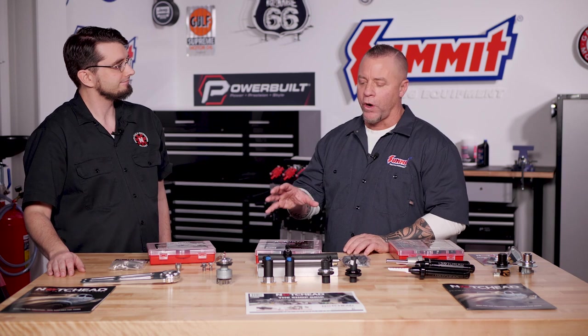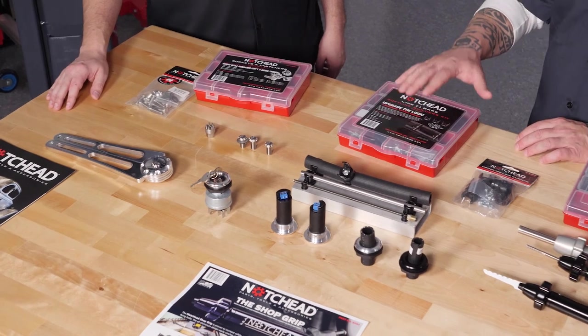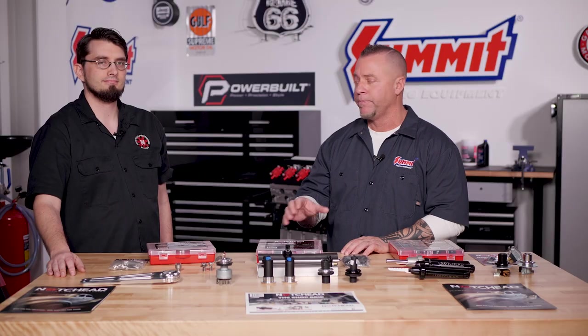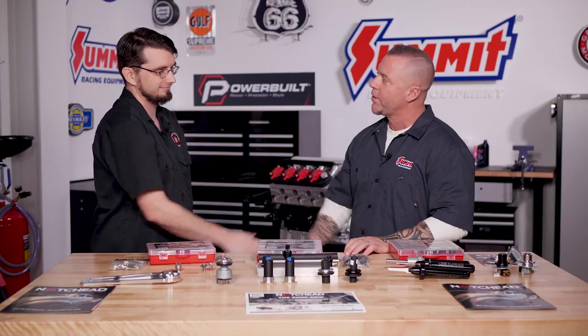As far as car building and finishing off products, these products are top-notch. Make sure to take a look at all of this. We have their entire product line available at summitracing.com. Justin, thank you so much for taking the time and coming in and going over everything with us.